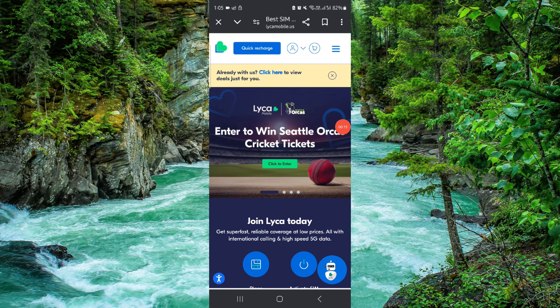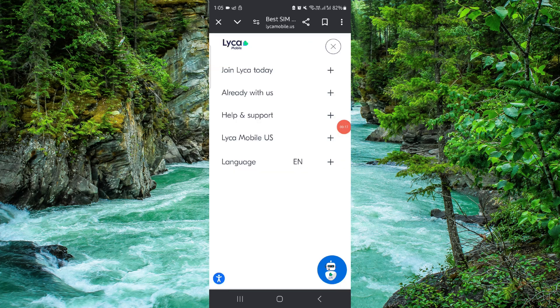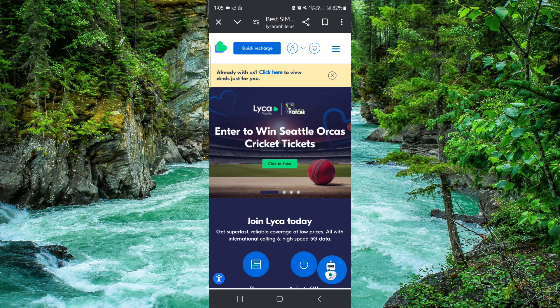First, you have to click on these three dots here, and then after that you can go to the renewal option, then you can just turn it off and it would be done.